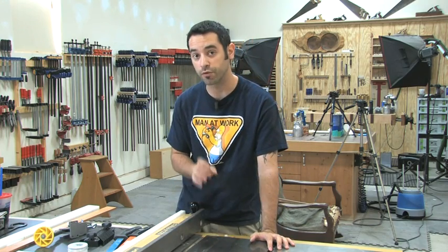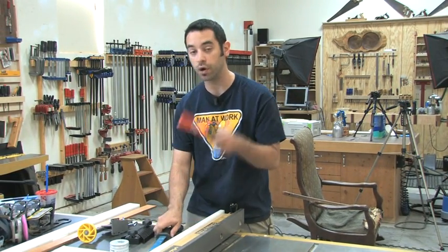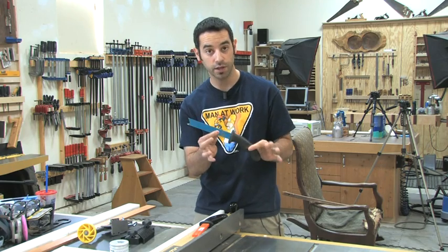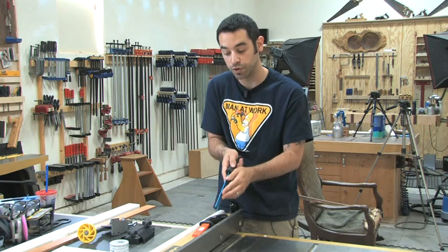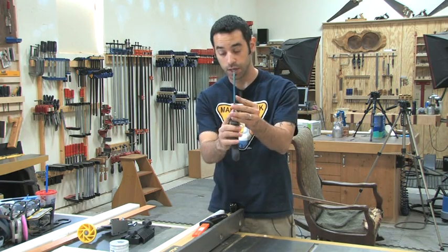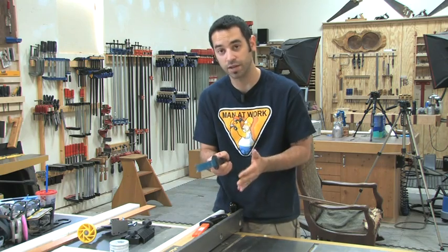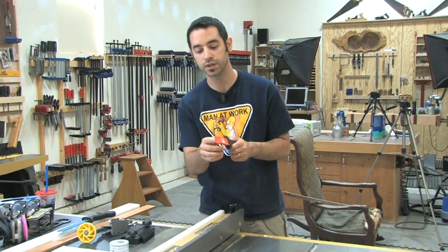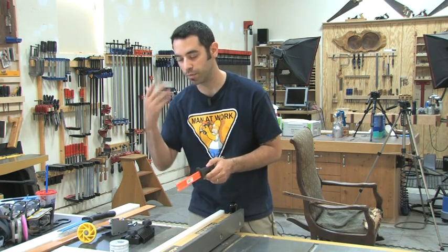It's really valuable for us to talk about these things. Some of the common safety items for the table saw — you've got your push sticks. A lot of people don't like these metal push sticks, but I keep one on hand for really thin pieces that need to be carefully slid by the blade. The plastic one is nice because if the blade hits it, it's just going to chew up the plastic and not shoot metal back in your face.